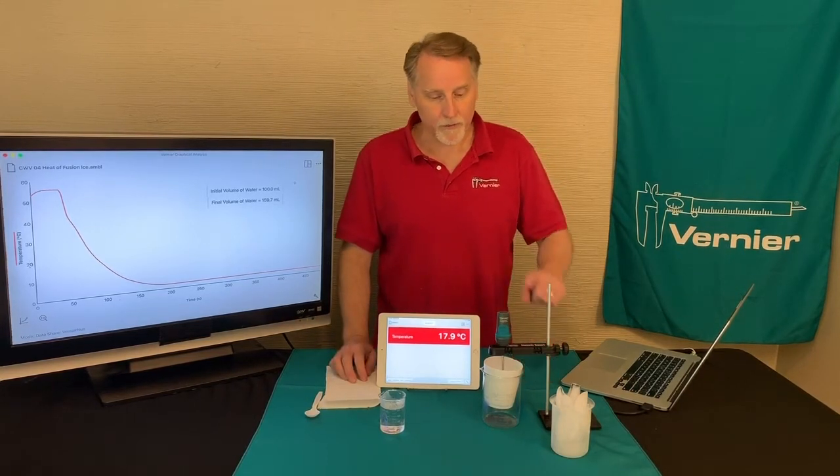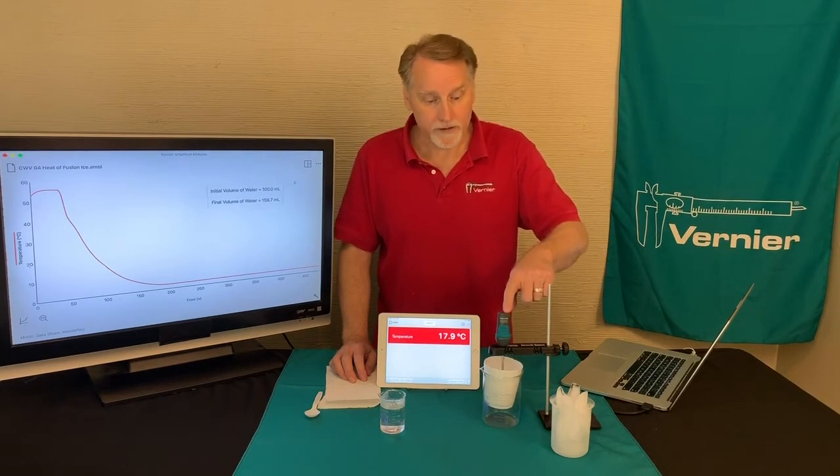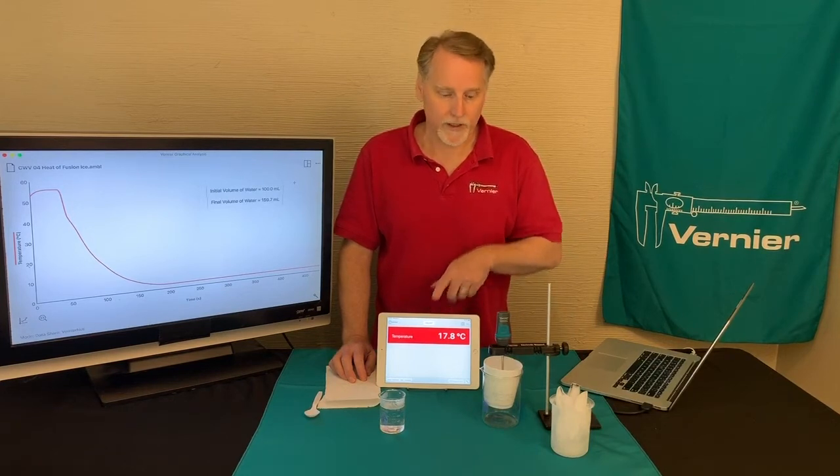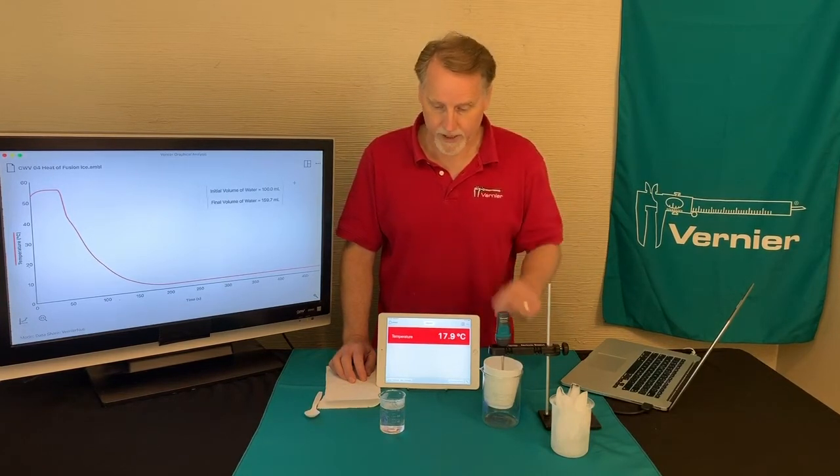To do this we're going to be using a temperature sensor, like this Go Direct temperature sensor. I have it connected right now to my iPad, so that's just the current reading. There's nothing in the styrofoam cup at this point, so it's just air.